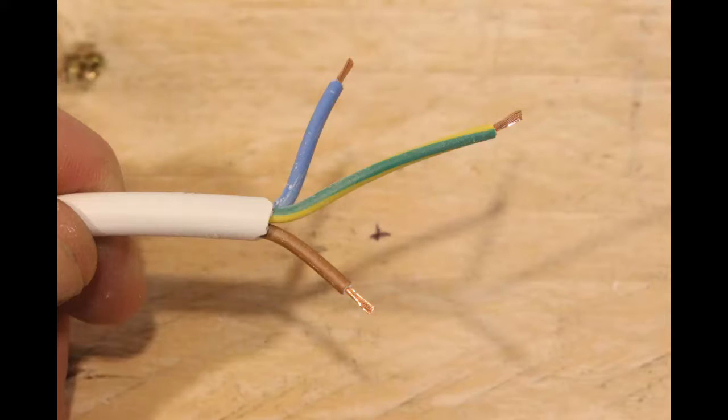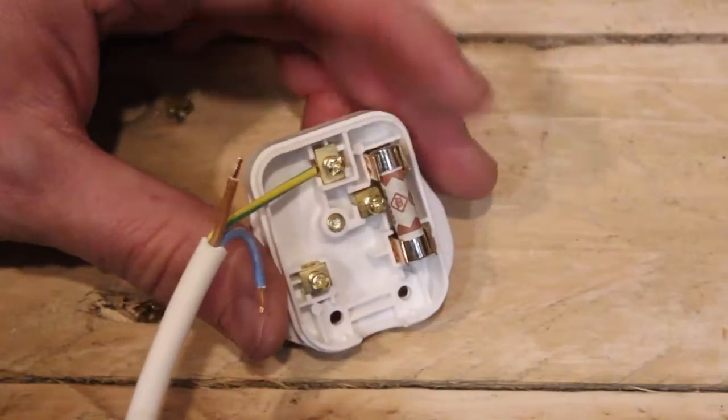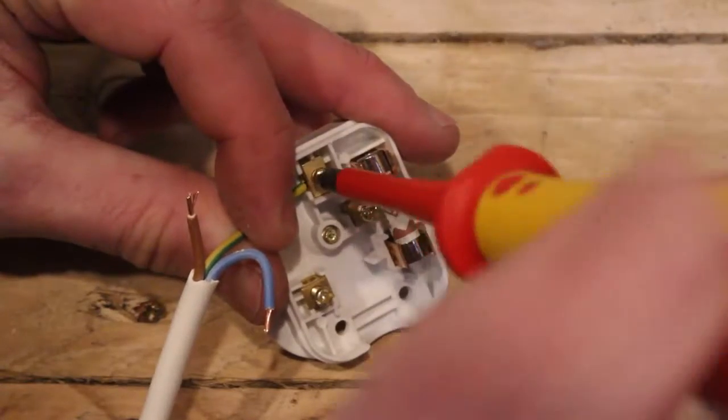Here's a close-up of what the cables now look like, ready to be inserted into the plug. Take your plug and your wires and insert the earth wire into the earth terminal. Use your screwdriver to screw it up nice and tightly.